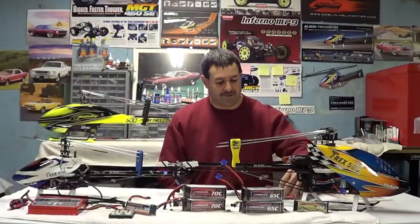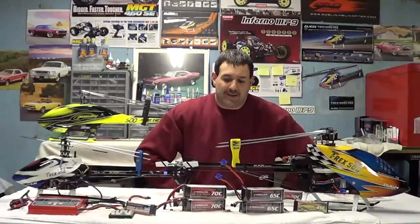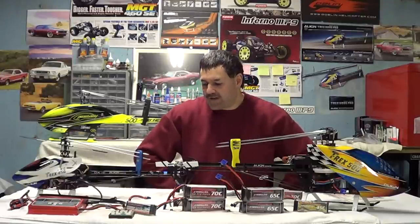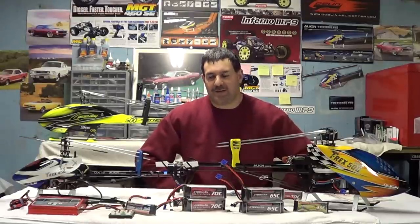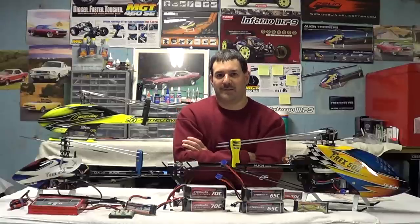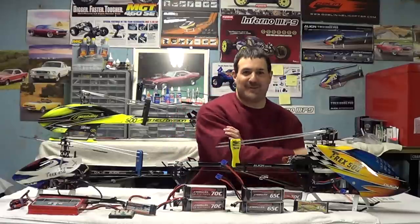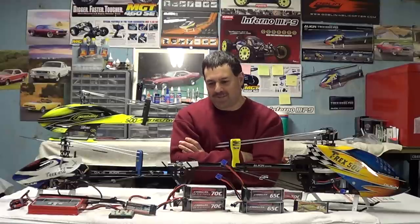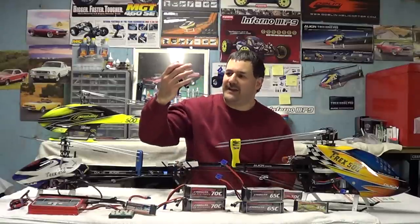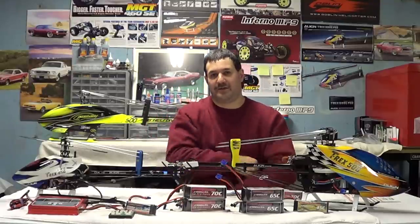I'm excited to go back with Thunder Power. They're tried and true. I can't sell them for the company or force you to buy them — I can only give reviews. People have accused me of working for this company, but I don't. If I owned the company I wouldn't be sitting in my basement. What really dawned on me was looking at the date on these batteries — 2009 — and realizing I've been using them for five years going on six.